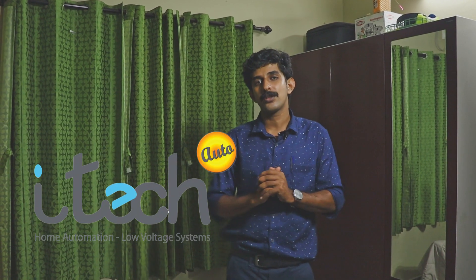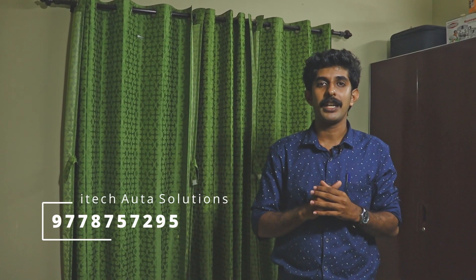Now we have to control the voice assistant on the phone. Now we have to control the AC. If you have any problems, this company is made in India, based in Bangalore. A tech auto solutions is made in Kerala. This product is made in a very good way. You can contact the number of these companies. If you want to contact us, please reach out with the information provided.